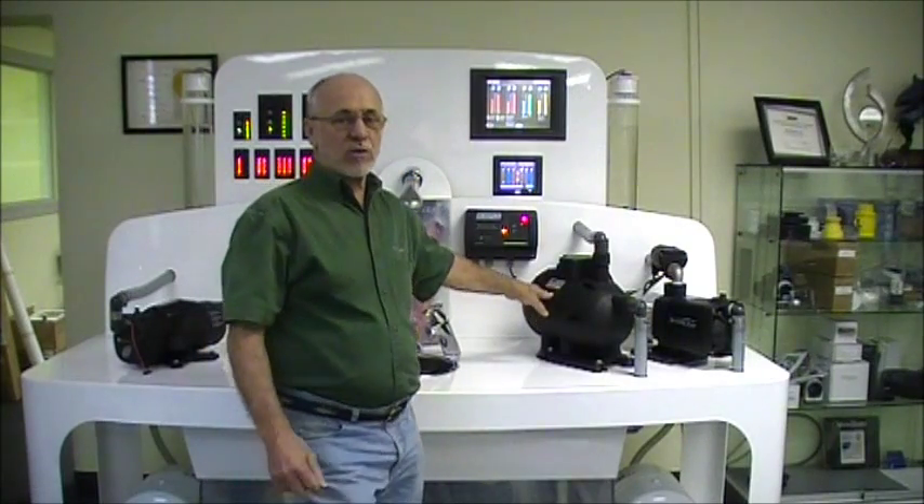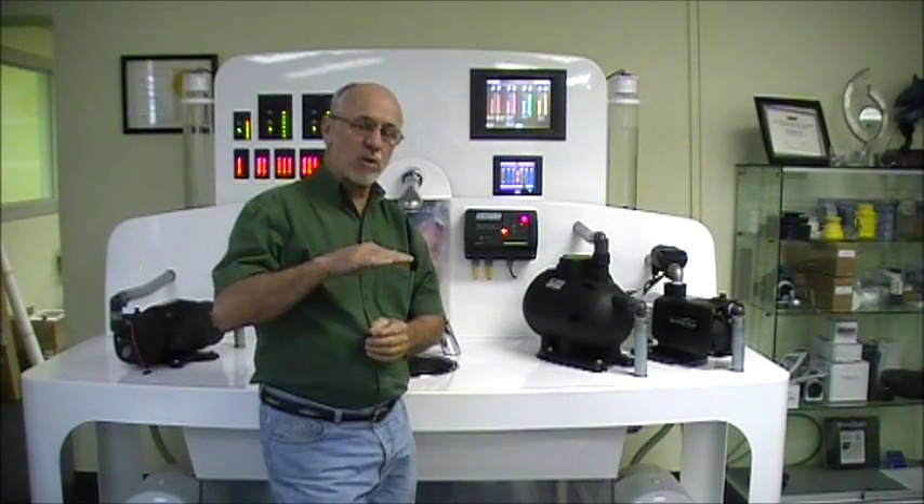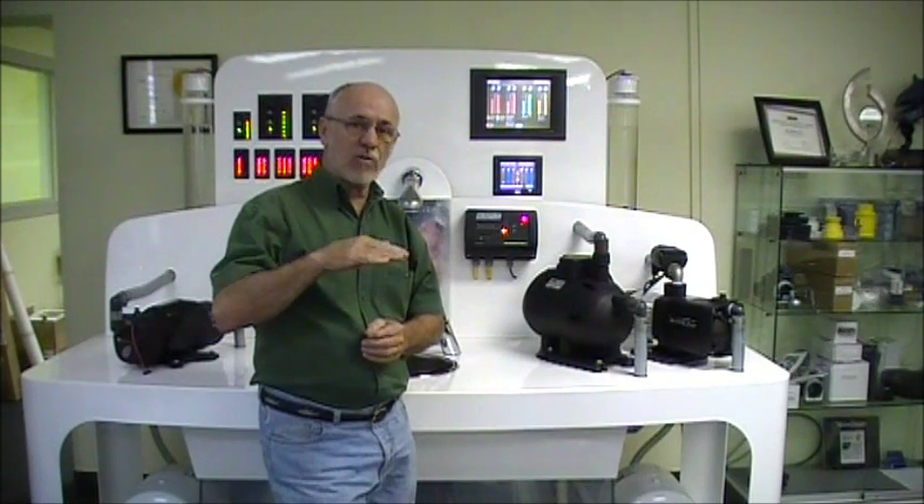The way this pump turns on is it has a pressure switch in it. When the pressure drops to approximately 40 psi, this turns the pump on.